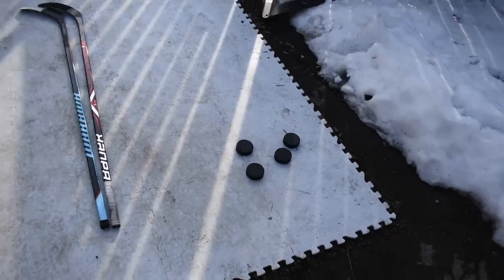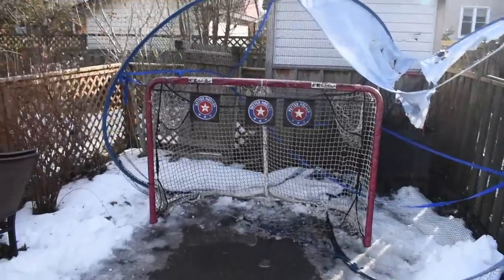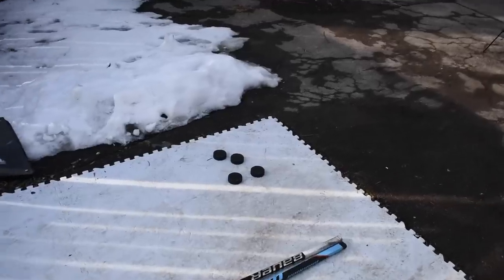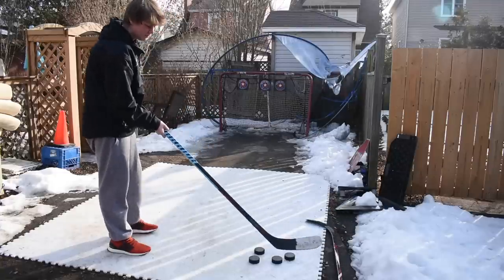For the first challenge, we have four pucks and we're gonna go left post, crossbar, right post — see how many of the four pucks it takes to hit each of those targets. Hopefully I'll only need three pucks to do it, but we'll see what happens. This is a good first challenge because it tests your accuracy. We'll start with the pro stock hockey stick.